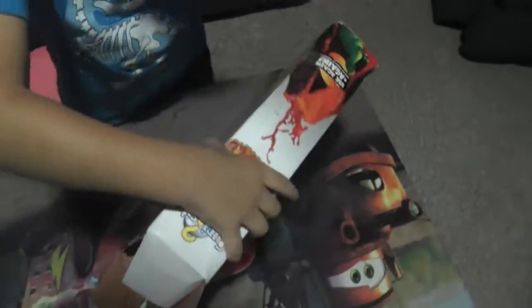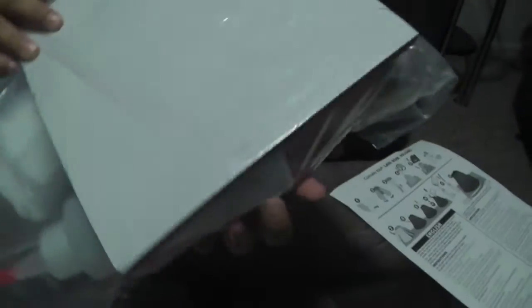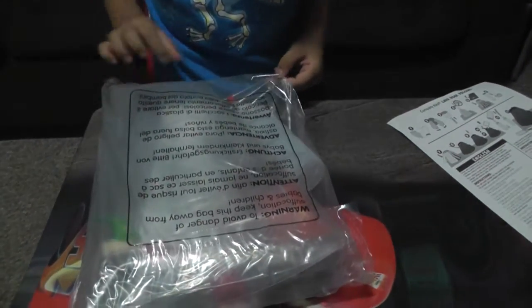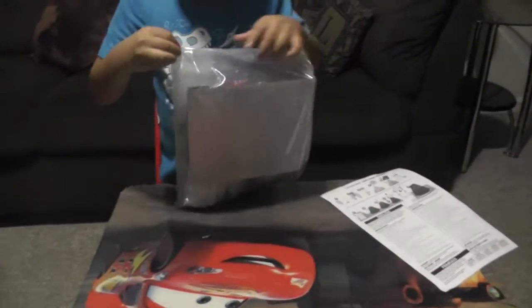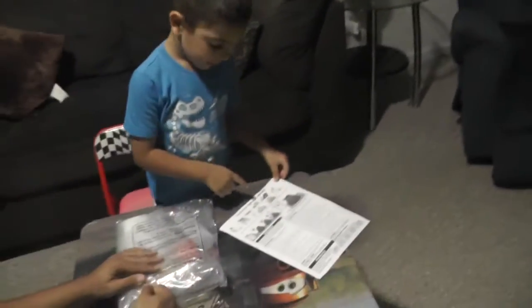Wow! What do you have here? Alright. You got a bag. Instructions. Instructions too? Yeah. And you can put everything inside. Everything inside? Yeah. Open it. Open it? Yeah. Can you? Yes. Right up here. Can we help you with that? Yeah.